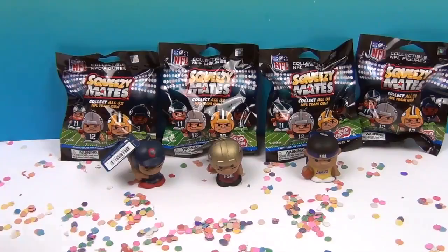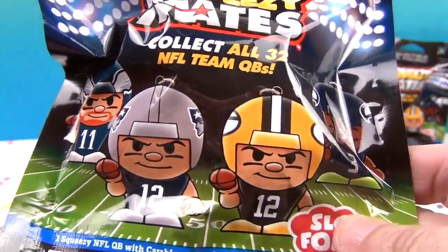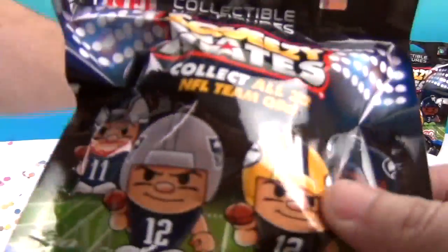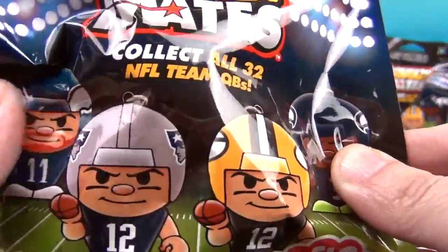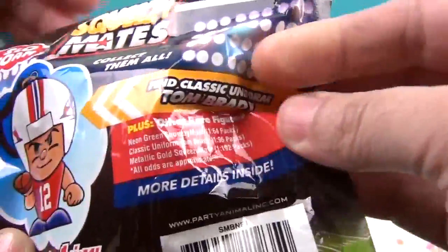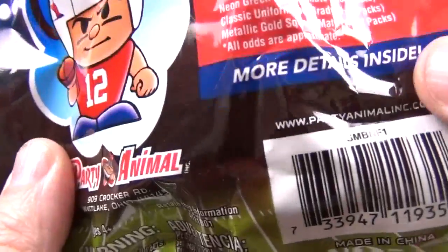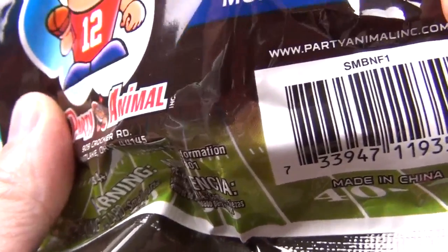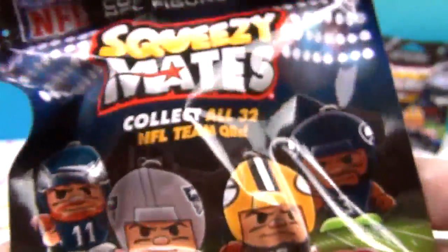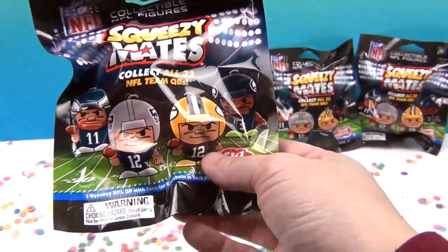In the bags they sent us the National Football League NFL ones. Collect all 32 NFL team QBs - they're all quarterbacks. He's got angry eyes with the eyebrows going and the nice little football black marks under there. Looks like we have the Eagles, the Patriots, the Packers, and the Seahawks on the cover. There's also a special find - the classic uniform Tom Brady metallic gold Squeezy Mates, plus other rare figures. We have four to open today. Big thank you to Party Animal - we love our Teeny Mates and can hardly wait to get into these.